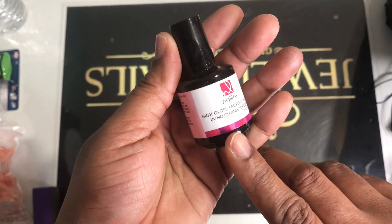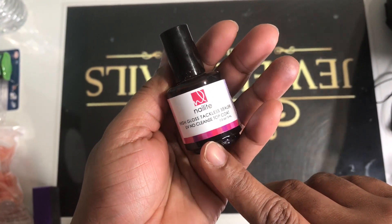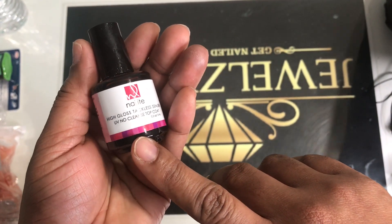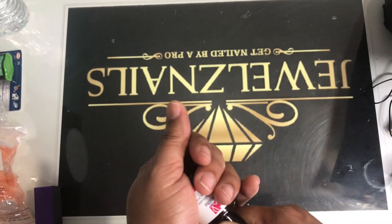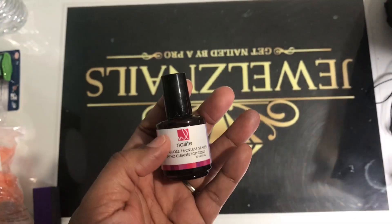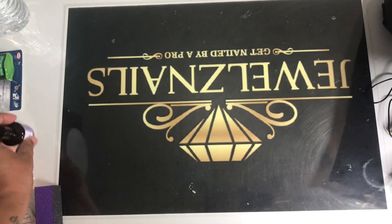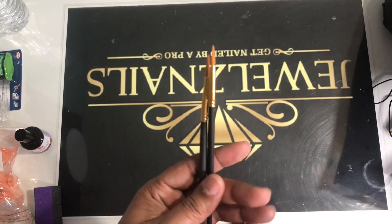My go-to is from Nail Light — that is my store. It's a high-gloss tackless sealer: UV no-cleanse top coat. This is my gel seal — one of my big secrets. The nail stays shiny forever. So you're getting that too.